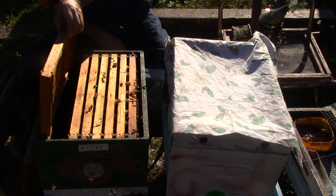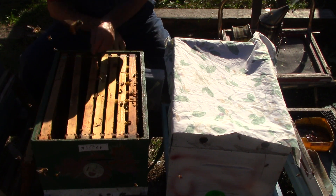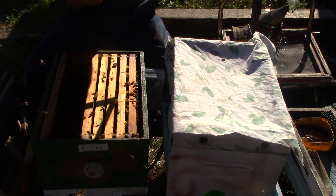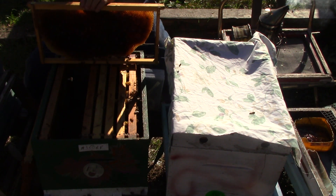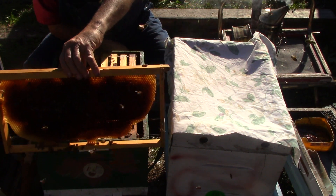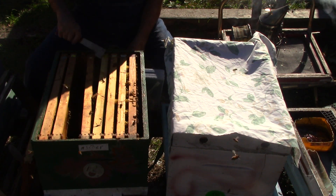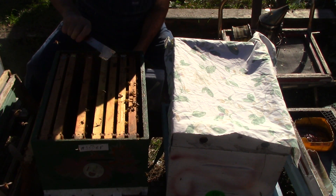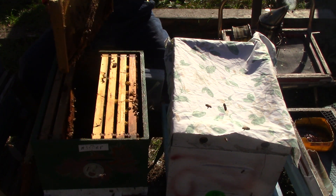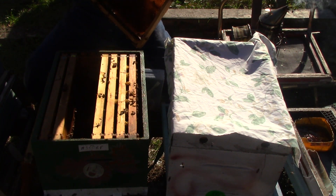The bottom looks good. There's more honey, there's more honey, here's some honey, there's some honey. I think I put the queen in the top so she should have some eggs up there and some brood right now. This one has some stores, it has some honey, it has a little nectar, and here it has some honey and a little nectar.